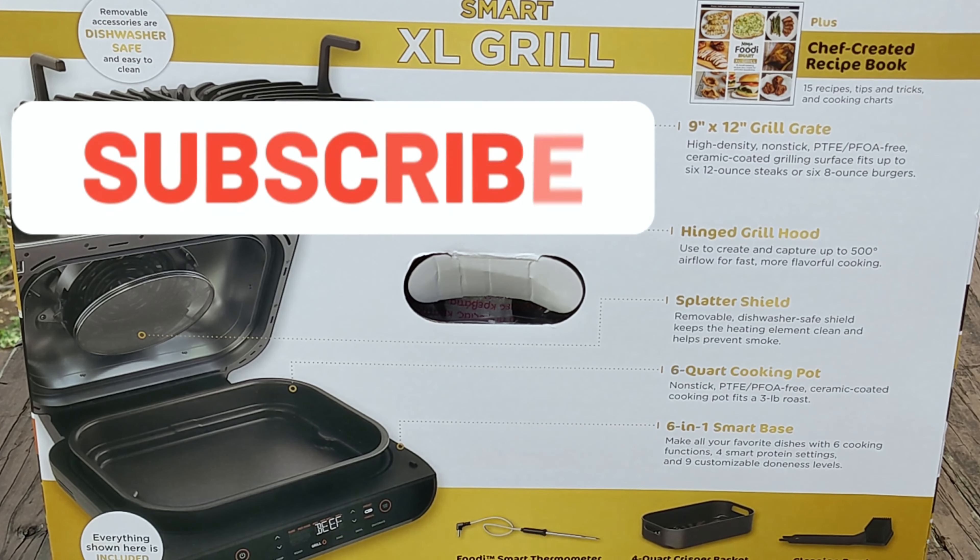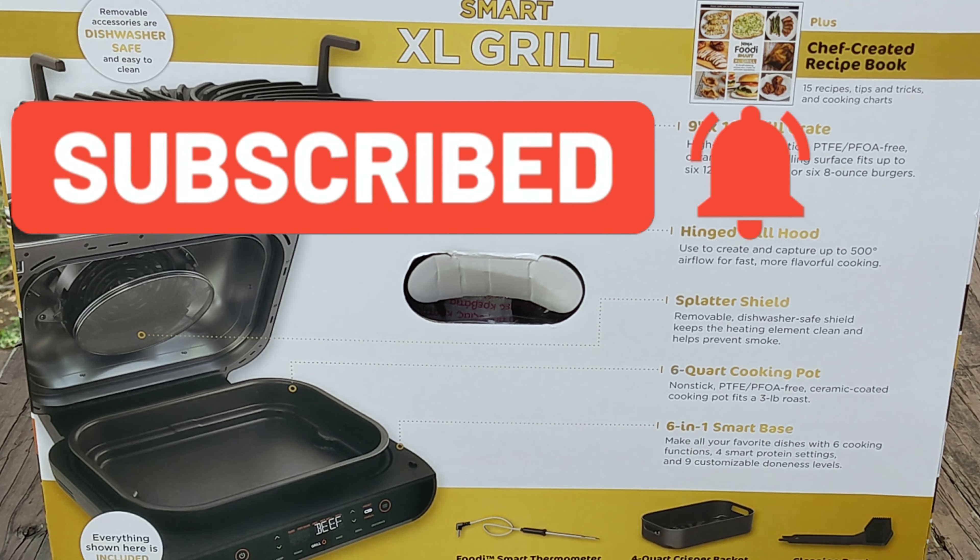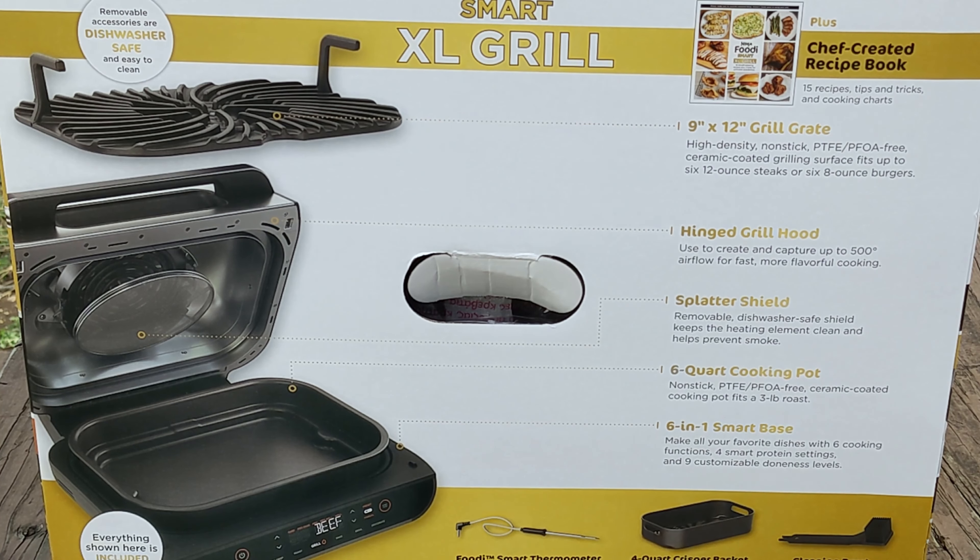Let's go over what we should expect to find when we open the box. We're going to look for that grill grate, a hinged grill hood, a splatter shield, a six-quart cooking pot, and of course the six-in-one smart base. There should be a thermometer, a crisper basket, and a cleaning brush. I think there's a recipe book in there as well.